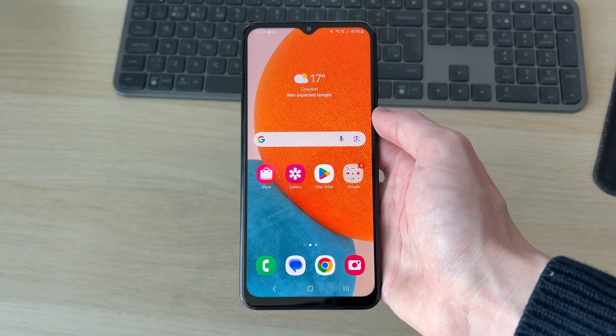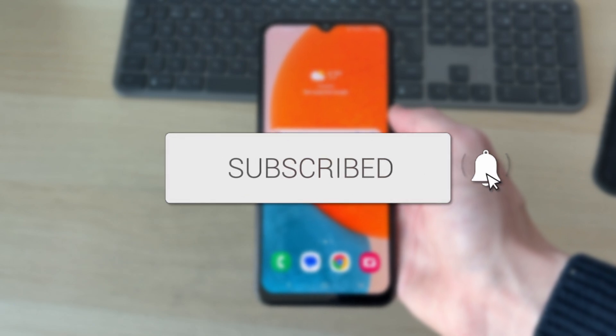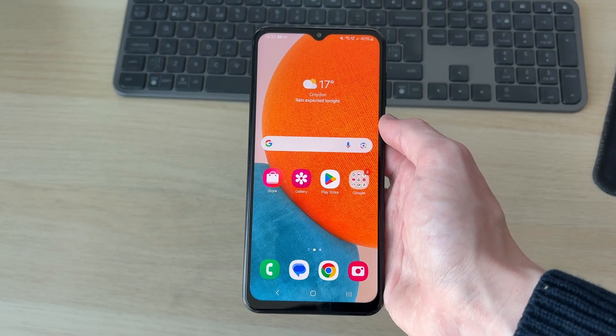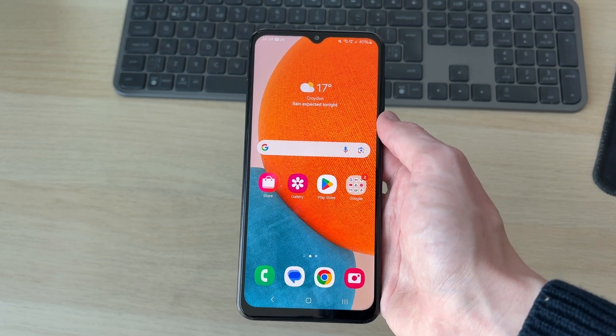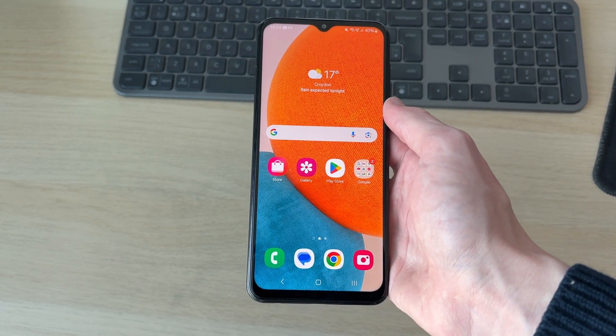We'll guide you through how to fix an Android not responding to touch. If you find this useful, please consider subscribing and liking the video. This problem can be really annoying as you're unable to use your phone. You may think it's broken as it's frozen, but don't worry, we will guide you through how you can fix this.